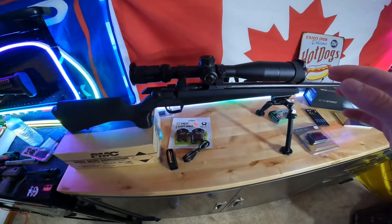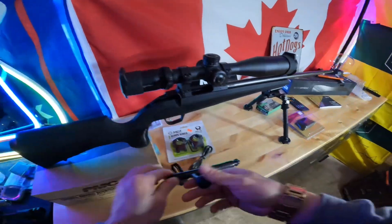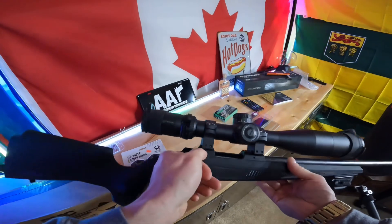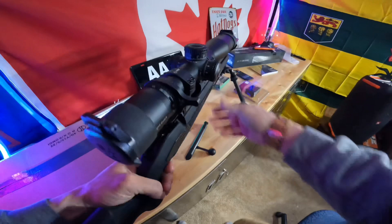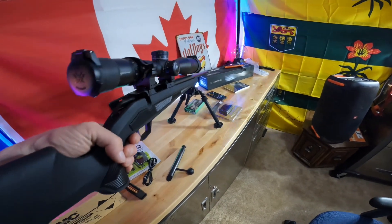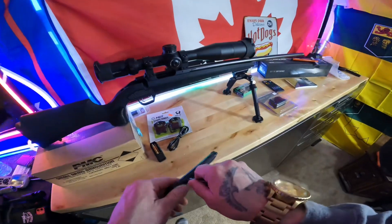Another thing I forgot about that I'm not really too keen on: the bolt release is right at that ring, so it's kind of not in the best spot because you need your fingernail to get in there. I don't know why they put it there. I don't really care for it, but you can still use it no problem — it's not like you need to take the bolt out instantly. You can get a nail in there and make it work; it's just kind of annoying.